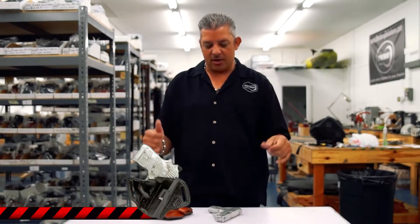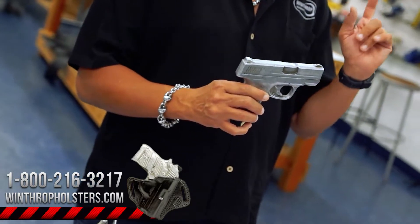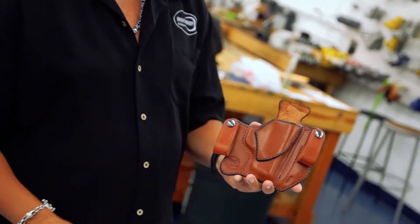Hello guys, welcome back to Winthrop Holsters. I'm your host Winthrop De Freitas. Today at our manufacturing facility, we're going over the M&P Shield — this can be the 9mm or the 40 caliber. I'll be introducing to you today the brown inside the waistband holster.